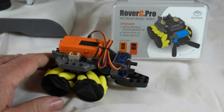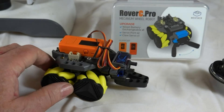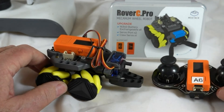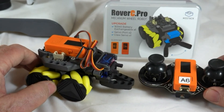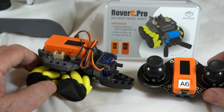So what I'm going to do now is control Rover C with a Joy C hat — it's a joystick with an M5 Stick C added on top, so the Joy C becomes a hat to the M5 Stick C.